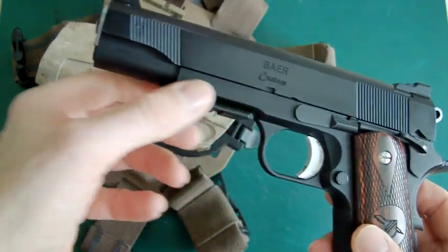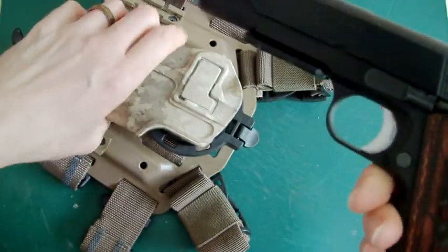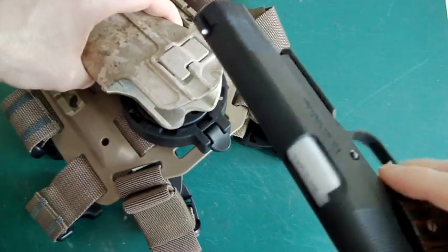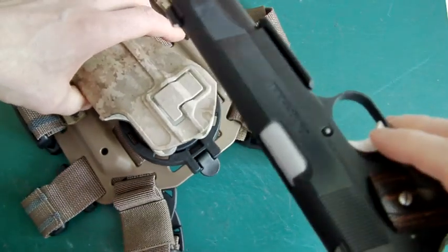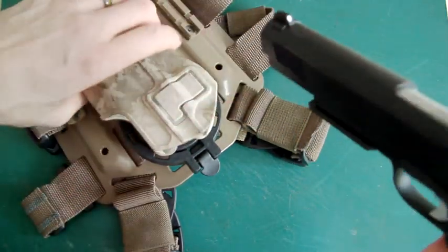Now we come to mine with the little hi-capper rail fitted to it. I've not tried this before, so let's see if this works. This is a standard slide — I've not done anything else to it, just a standard MEU plastic slide with the engravings done on it.